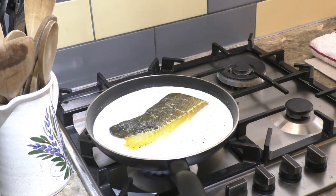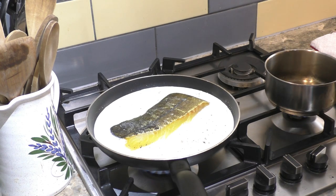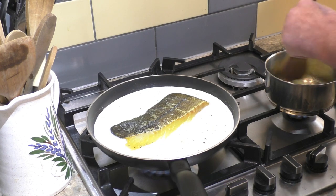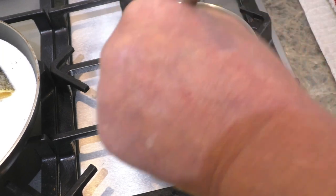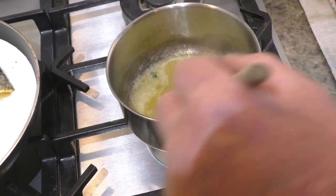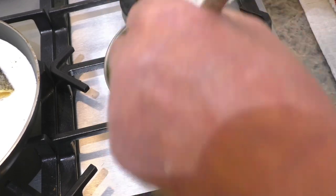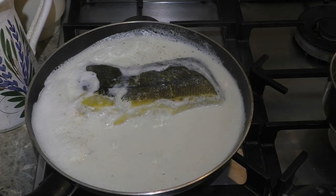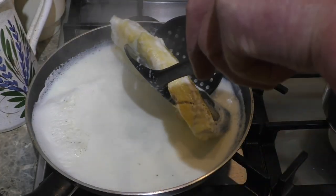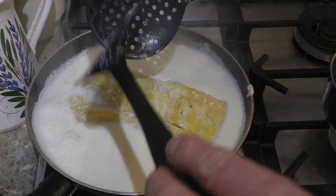Right, the haddock is just on a simmer now, so I'm going to prepare the sauce — small saucepan for that. It's just about cooked, it's gone nice and flaky, it's starting to fall apart a bit, so that's nearly ready.